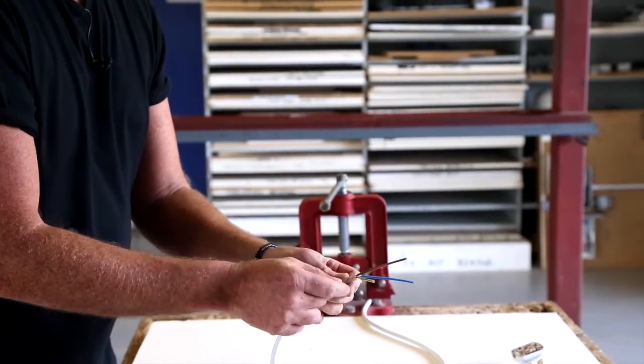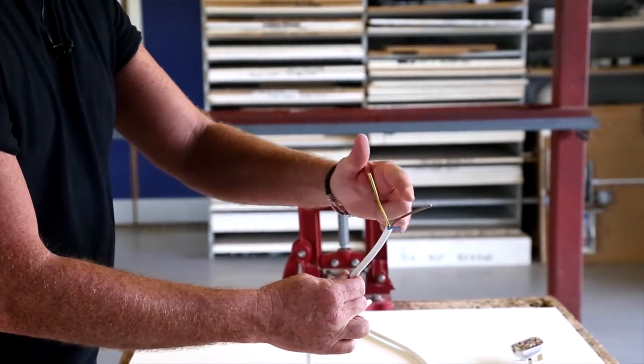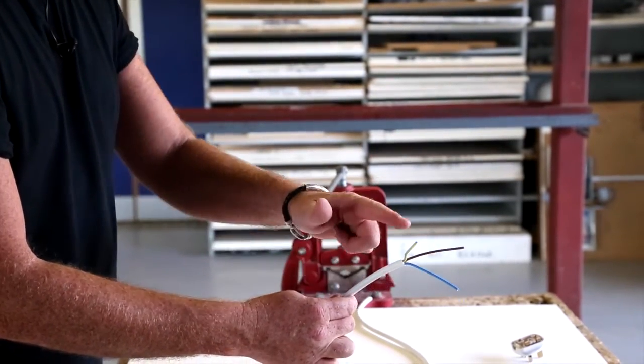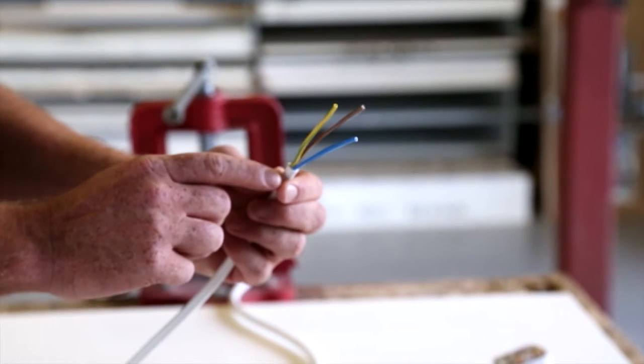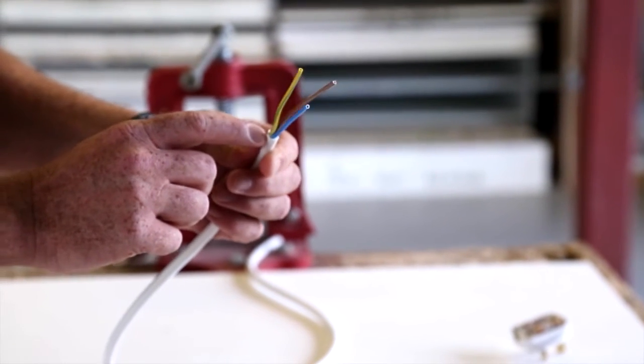Here we now have our three conductors: line, neutral, and earth. Let's quickly check that we haven't scored the insulation of any of those conductors.